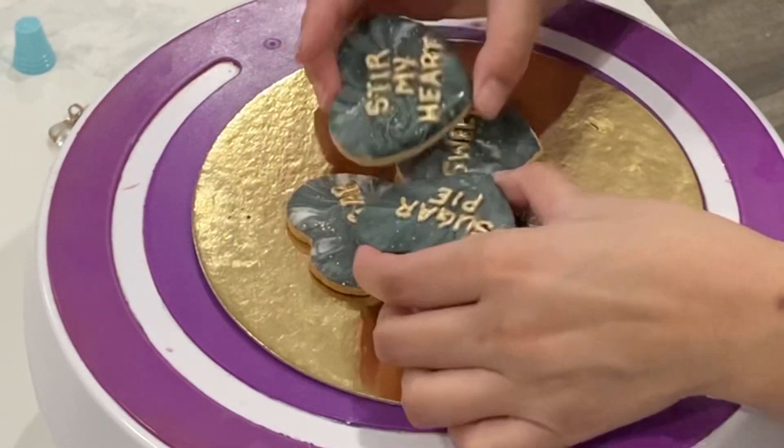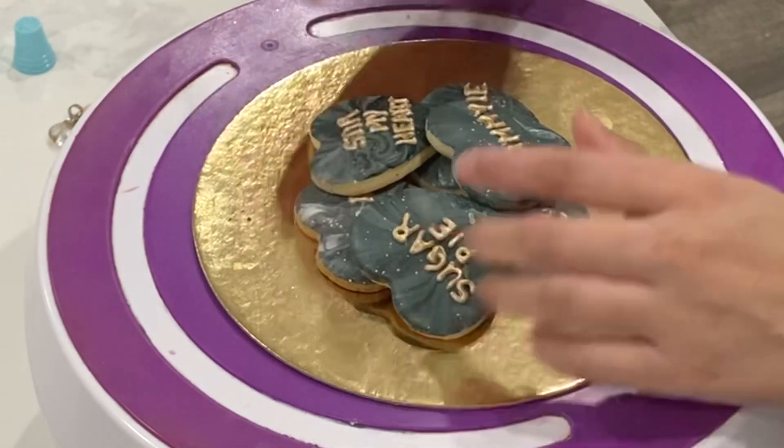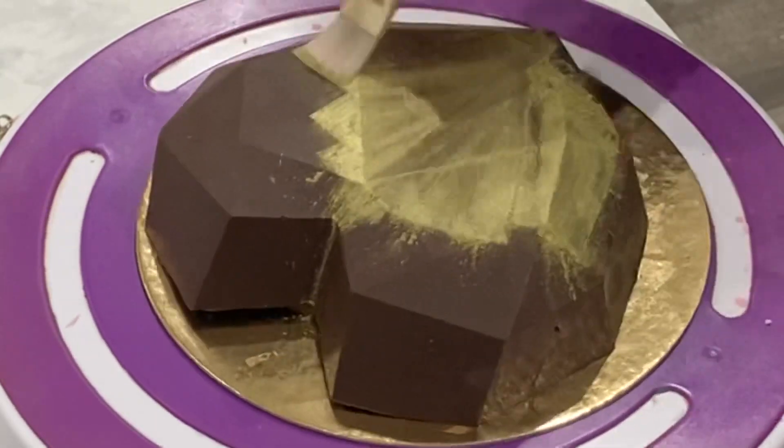It finally worked that time! Then you go ahead and put whatever items you would like down on your cake board. You could do two sides of the chocolate heart, but I decided to just go with one side because my chocolate was so thick already.